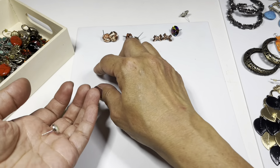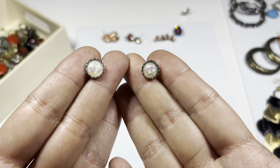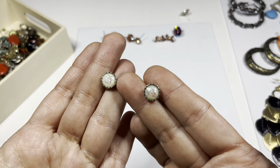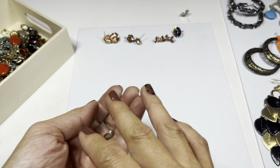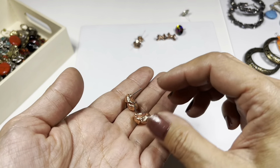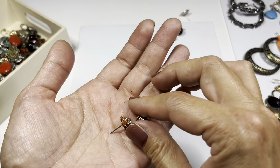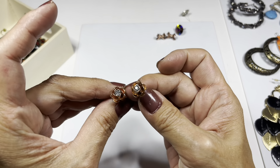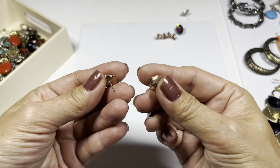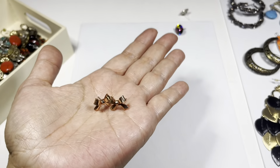These are little stud earrings with little sparklies in them - really sweet. Then I found all these copper tone ones: this one is like a knot, this one is a rose with a rhinestone center - you can see it's tiered - very nice, and these are copper tone bows.